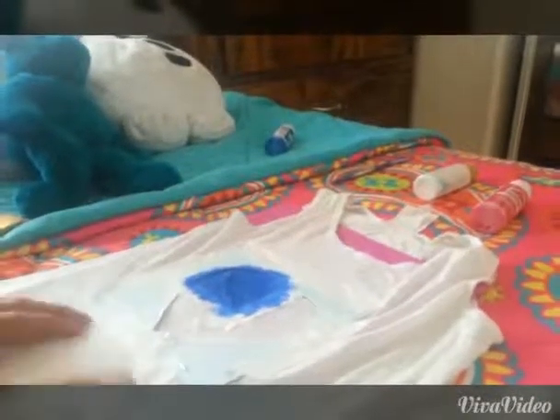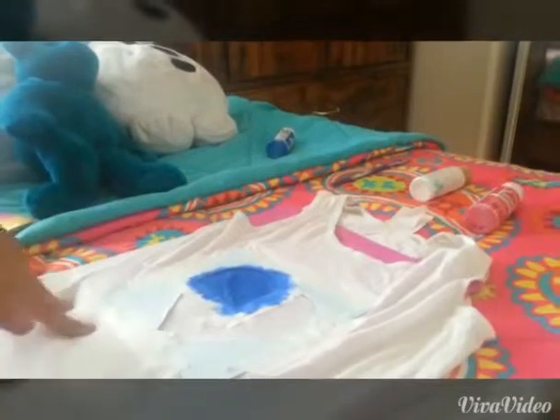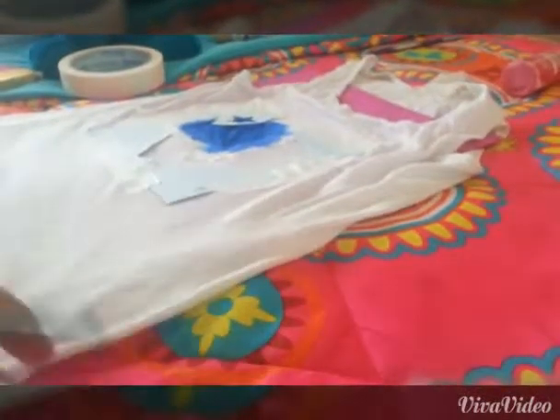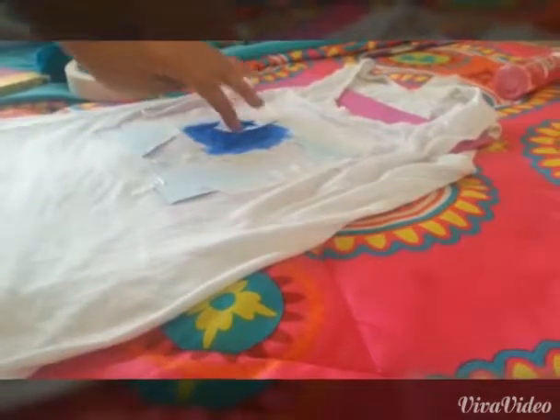Now I'm just going to dip the square brush in blue paint and fill in that section. I'm going to let it dry and then do the white stars. When it's fully dry, go ahead and tape the star stencil onto the corner — the center.